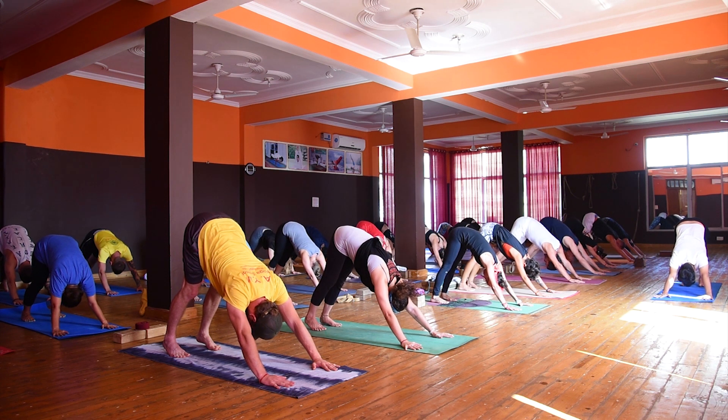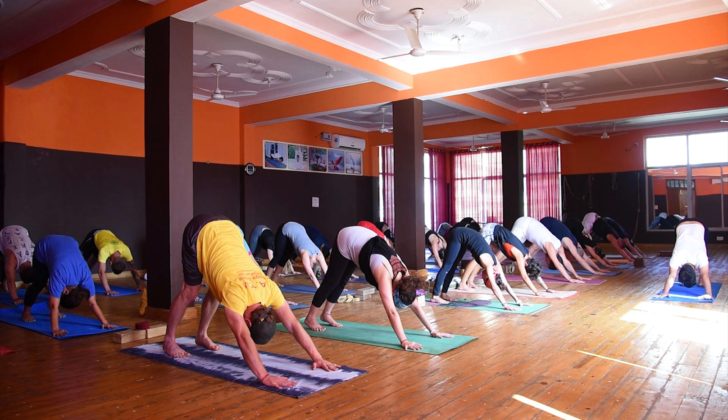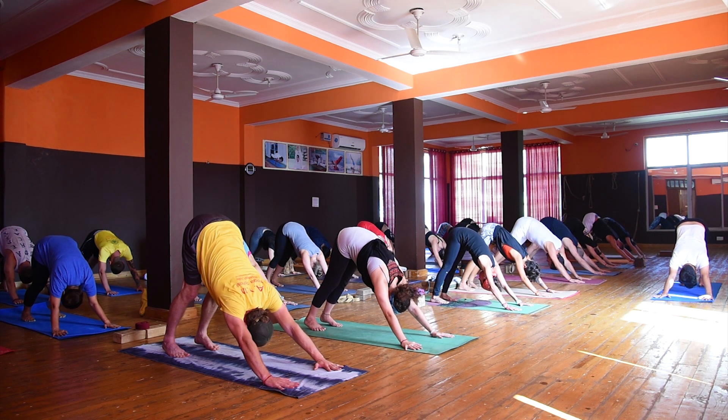Find the inhale and find the exhale. Inhale. Exhale. Five. Four. Straight. Slow.